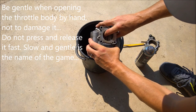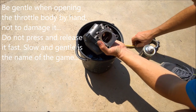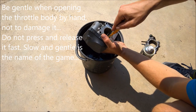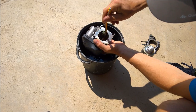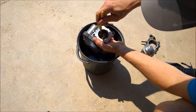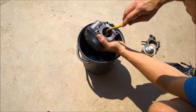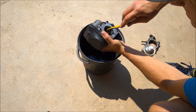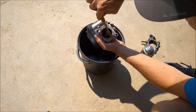I push it from this side so it opens, hold it open, and clean inside the throttle plate. Then the same on the other side, and also this part here.